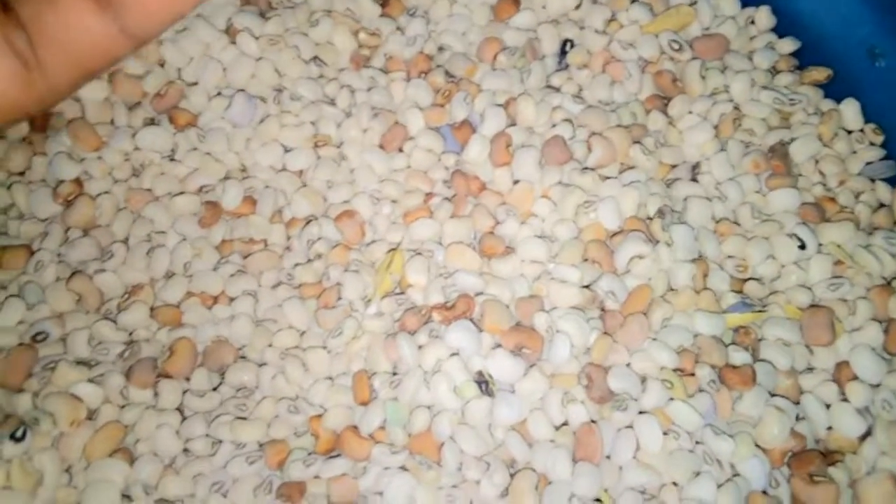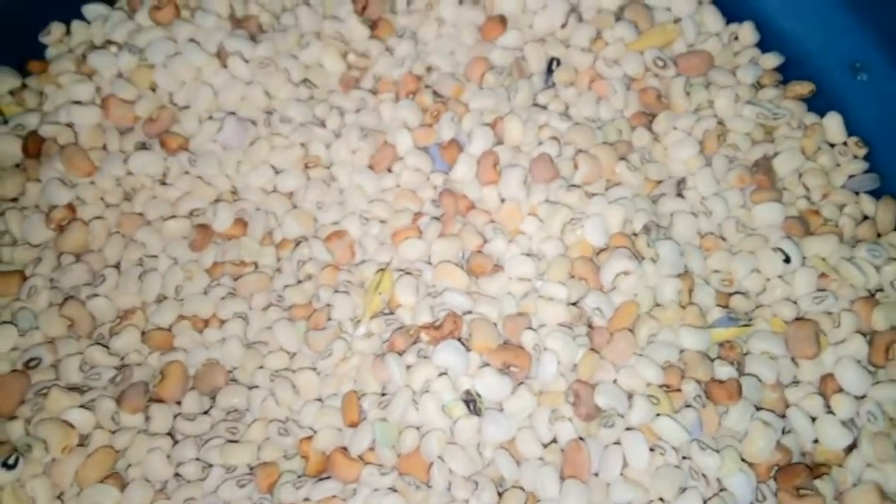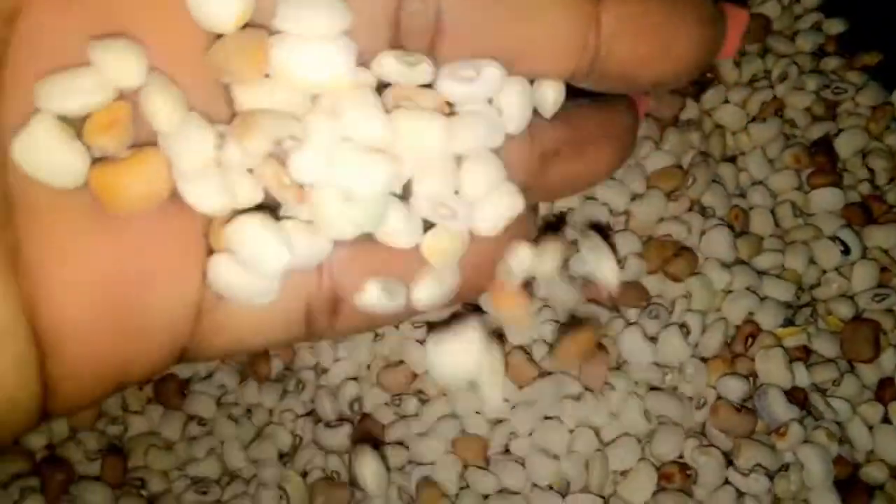It rises — I don't know if you understand what I mean by rising. If I use French beans to make moi moi, I'm going to get two times the normal quantity I used. Same if I use it to make akara — I'm going to get two times the normal size.